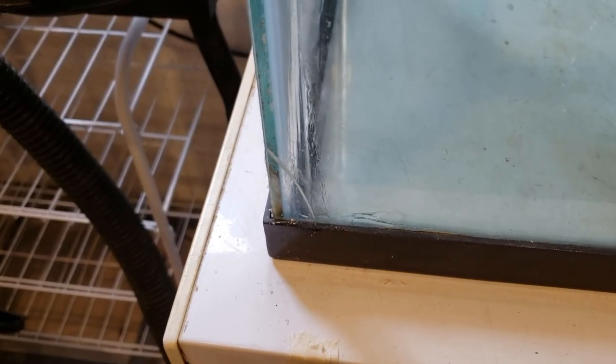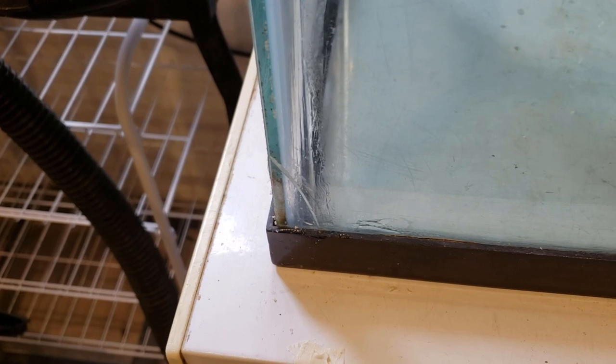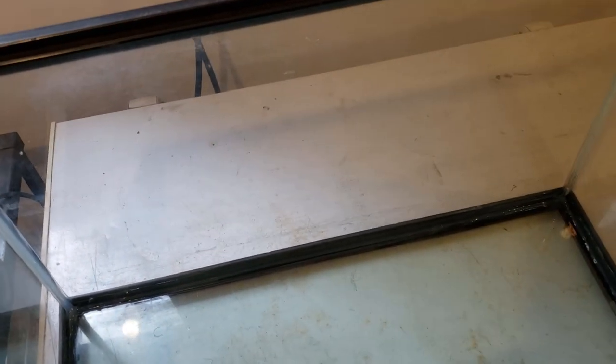This tank is completely sealed. We also put a little bit of silicone around that crack there — hopefully that'll keep it from leaking. Now we have to wait a couple of days for the silicone to cure, at which point it'll be ready to put water in.